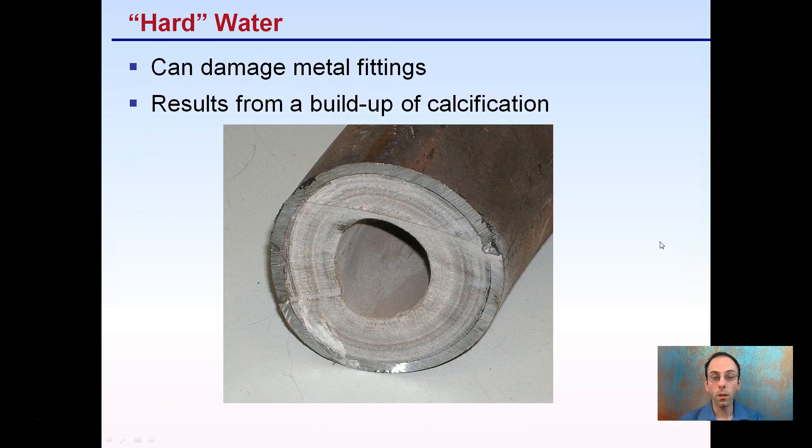Hard water can damage metal fittings — this is important if you're running an irrigation system. It can also result in buildup or calcification. Here we can see the outline of a pipe and the layers that build up, showing how small the diameter becomes. This buildup reduces flow and could severely restrict the total volume of water getting to your plants.